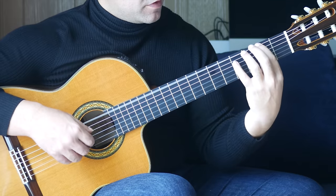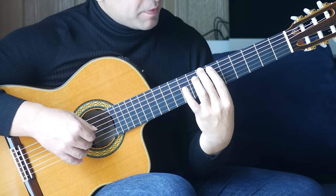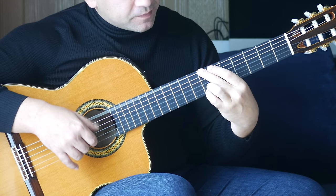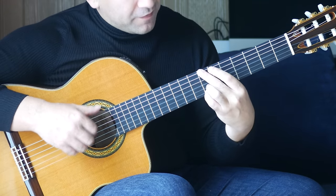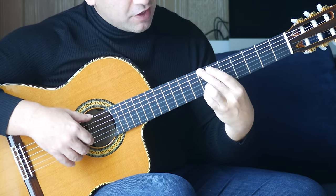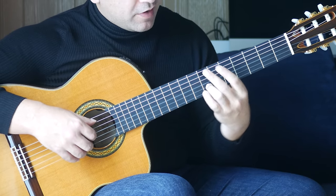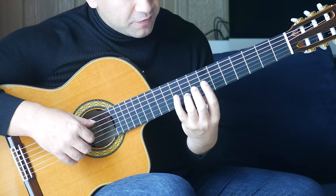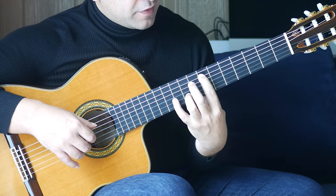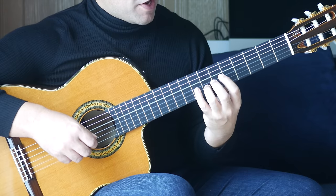That last note is on the sixth fret of the A string. The first note up on the seventh fret happens with an open B at the same time. Next bar: we have seventh fret on the sixth string and seventh fret on the first string — I'm using second finger and fourth finger to do that — followed by the seventh fret on the B string. Then we're going to move along with the third finger to the ninth fret on the B string, and the first finger goes on to the seventh fret on the A string, and we play those together. Then the third finger moves back to the seventh fret with an open D, followed by an open E.